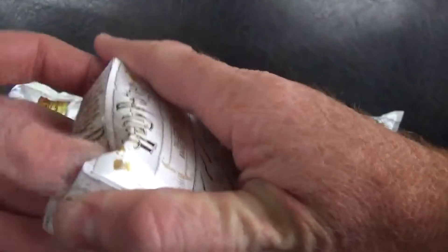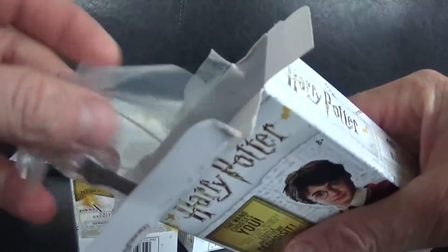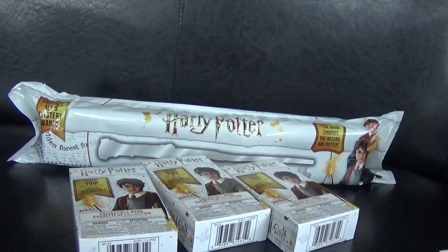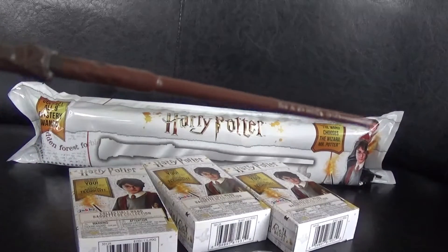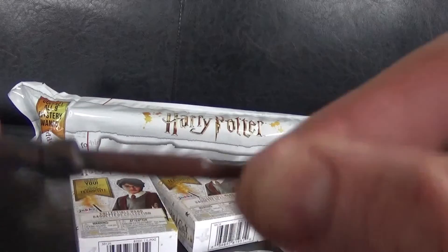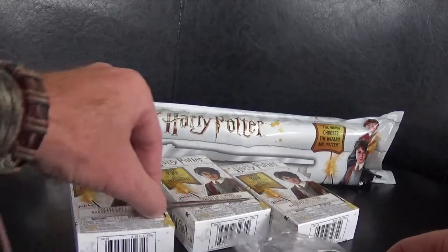Let's start with one of the small packs. I'm quite excited about this, and I'm sure a lot of my Harry Potter fan subscribers have been eagerly awaiting this. Here's the first wand — let's rip into this bag and see what we've got. Wow, check this out! I believe this one is actually Harry Potter's wand. It is metal as well, so it's quite heavy.